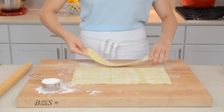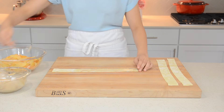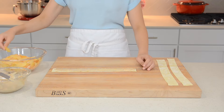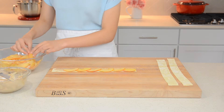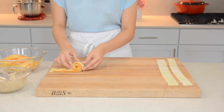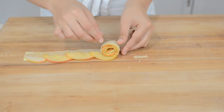Also, right before assembling, be sure to drain the apples. Now to assemble, take one strip of puff pastry and spread on some of your cream cheese mixture. Onto that, layer on the apples, overlapping one over the other. Make sure to have the top of the apple — which is the curved side — stick out a bit. Start rolling from one end and don't make it too tight. And before you know it, you'll have a beautiful puff pastry rose. Then transfer that to a muffin pan, and repeat the process until you've made all 12 of the roses. These are so fun to make and adorable.